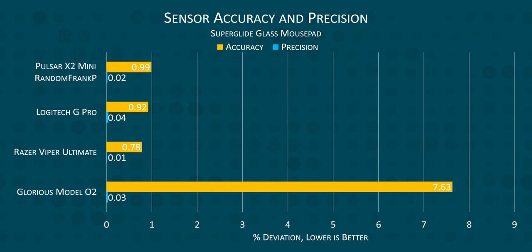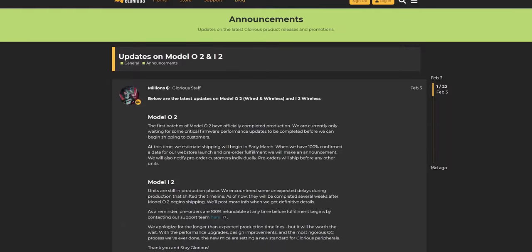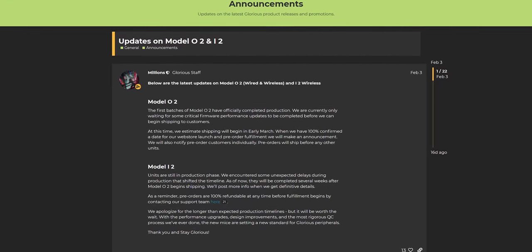There is a single bright spot for it though. Strangely, the precision is quite good on the glass super glide through some quirk of the sensor, but the accuracy was still terrible and most people don't enjoy a glass mouse pad. All of our testing on the Model 02 Wireless was done on the latest firmware and software — there was a previous version that had connectivity issues, but that's all been solved. These test results go to show that they've taken this mouse from broken to bad.